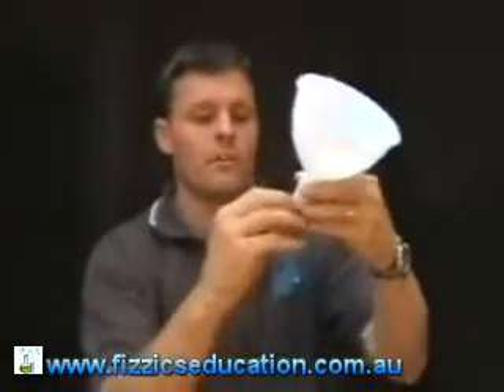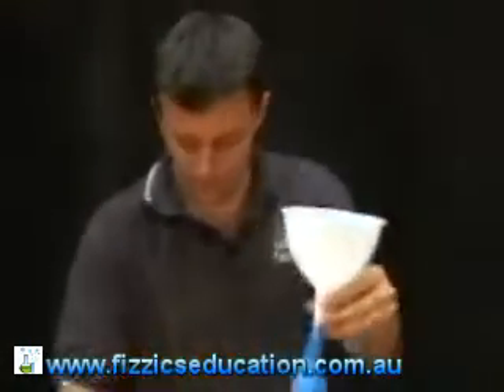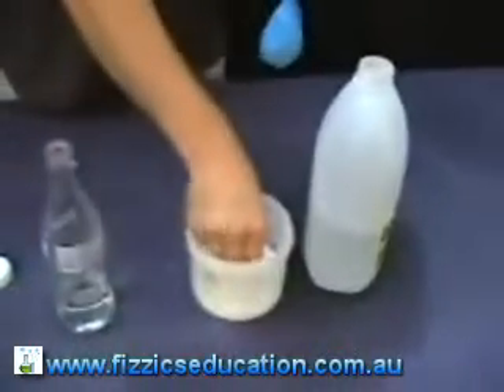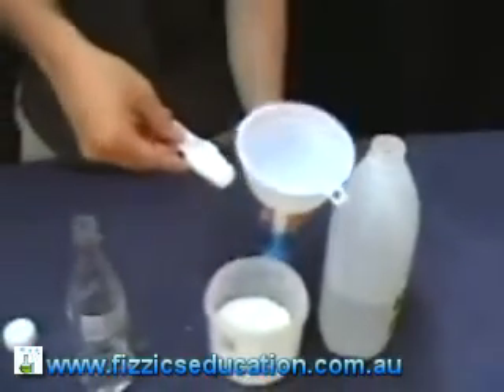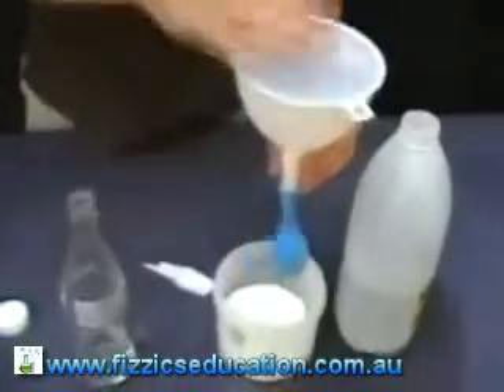Now we get our balloon. Put your balloon in your funnel so that we can get the bicarb soda inside our balloon. Get our spoon, put in about that much, in we go, give it a tap.